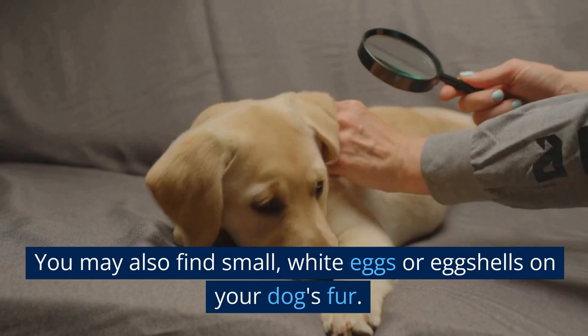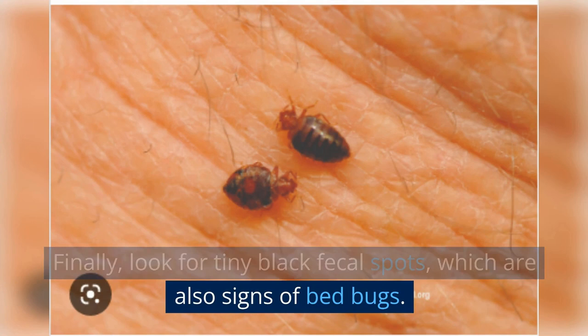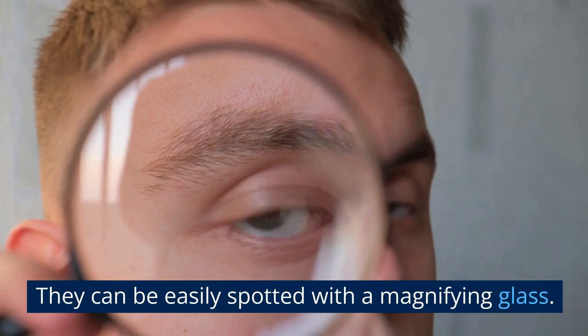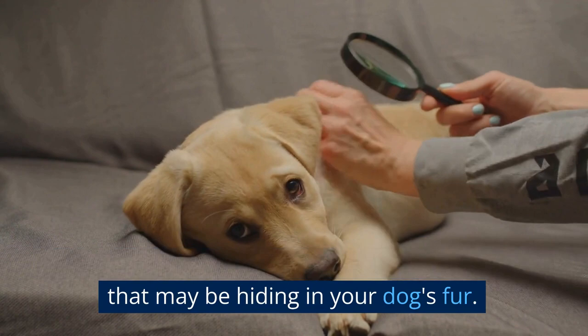These eggs or eggshells might also be found in your dog's bedding. Finally, look for tiny black fecal spots, which are also signs of bed bugs. These spots are usually found in areas where the bed bugs are hiding, such as your dog's bedding or near where they sleep. The fecal spots are dried bed bug excrement and can be spotted with a magnifying glass. Use a flea comb to comb through your dog's fur to help remove any bed bugs or eggs. If you do find bed bugs, act quickly to get rid of them.